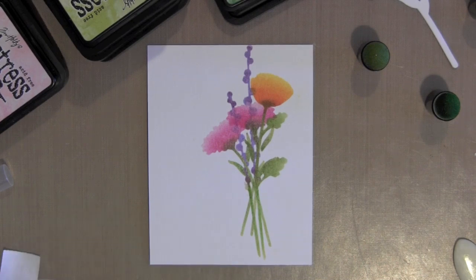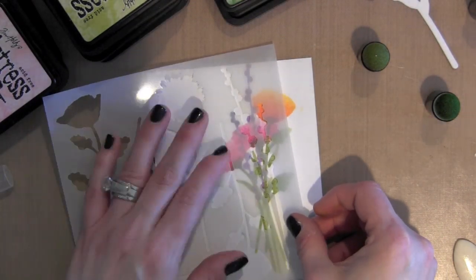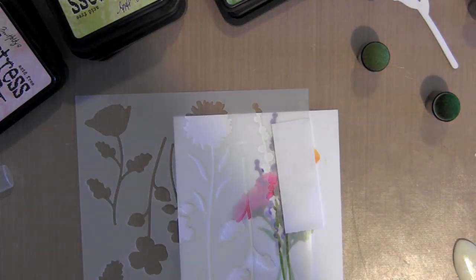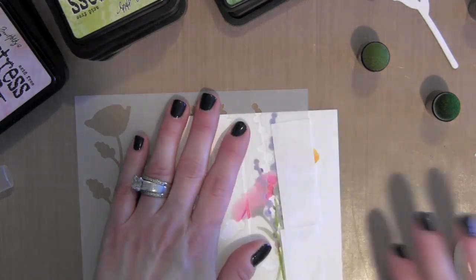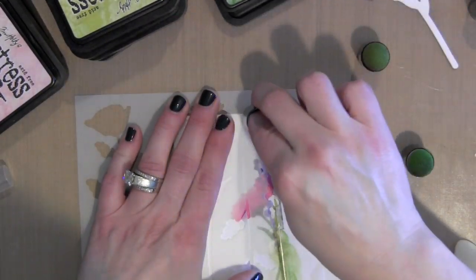I'm using all kinds of colors of Distress ink. For the purples I use the Shaded Lilac and Seedless Preserves. For the pink flowers I'm using Spun Sugar and Picked Raspberry.